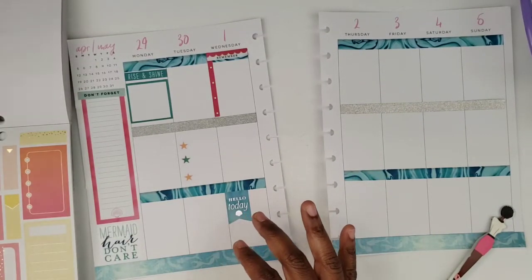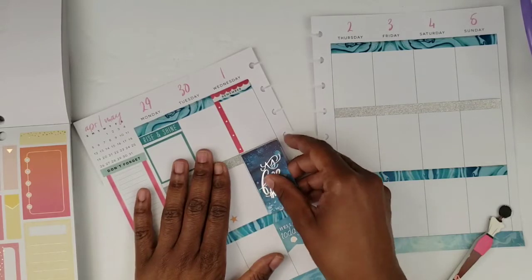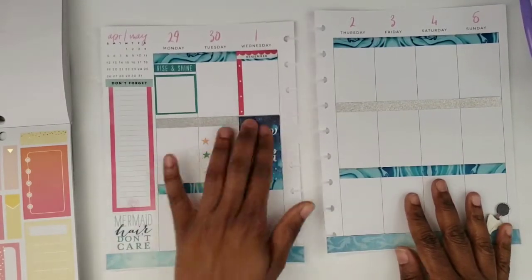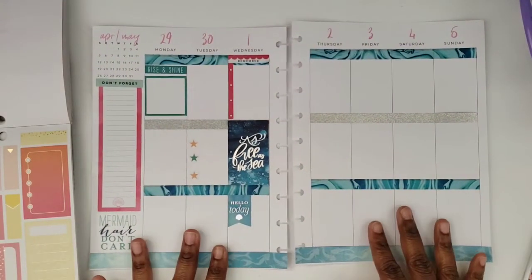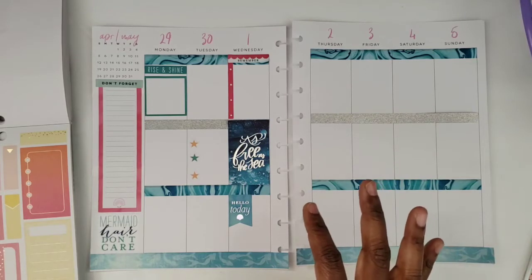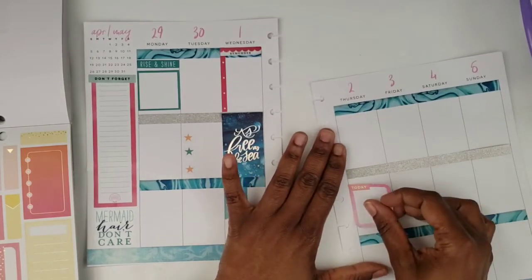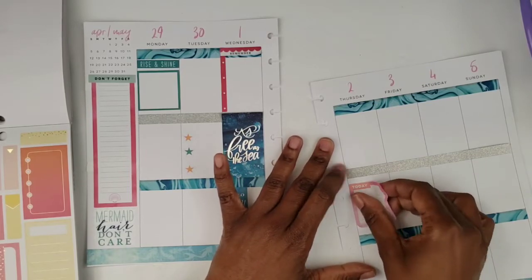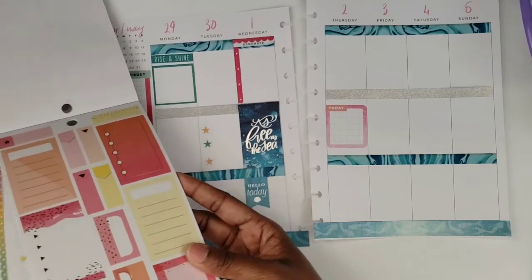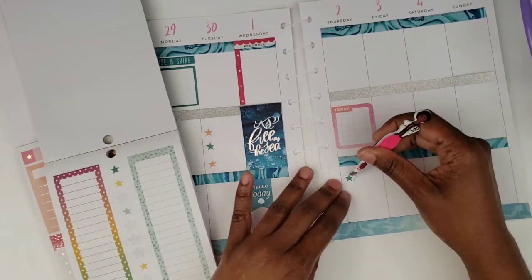I want a full-box sticker on this page — I'll put down 'Free as the Sea' right here. On the other side I'm thinking about Thursday. I'll use a 'Today' sticker in the middle and list some things I want to do on Thursday, then add some more star bullets at the bottom. This week I'm starting online scoring for Pearson — they're an education company that has seasonal work where you score standardized tests.